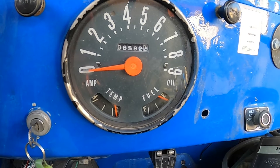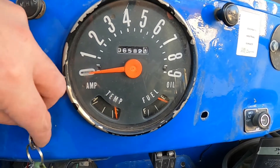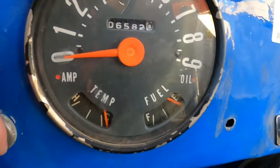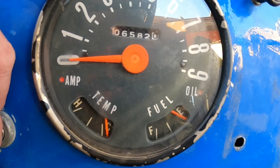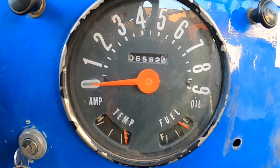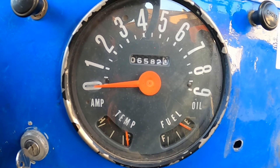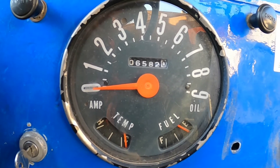It's got the oil idiot light versus an oil pressure gauge. That light just lights up — you can barely see it. This engine has a sender unit on it versus the hard line off the back of the gauge on an older model.